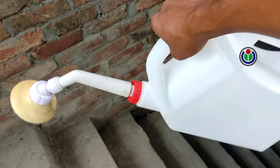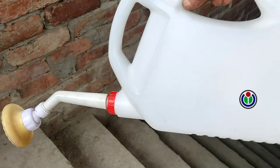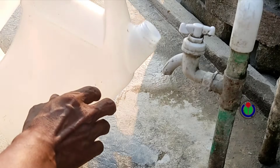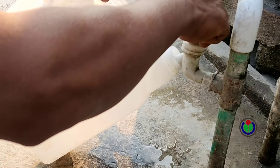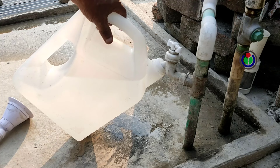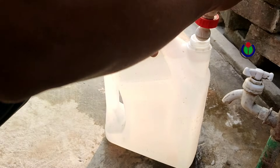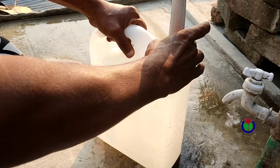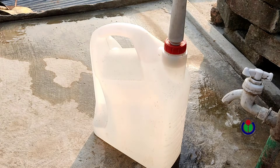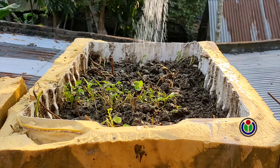Look friends, the fountain for watering the plants is completely ready. Filling the container with water. After filling the container with water, I fixed the cap. Now I am using the fountain for watering the plants. Wow! The fountain is spraying water beautifully.